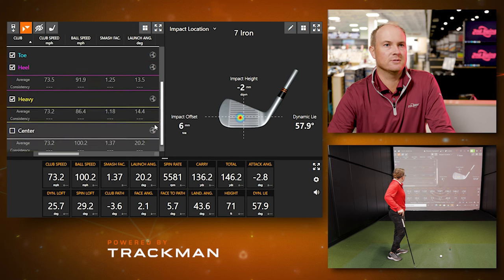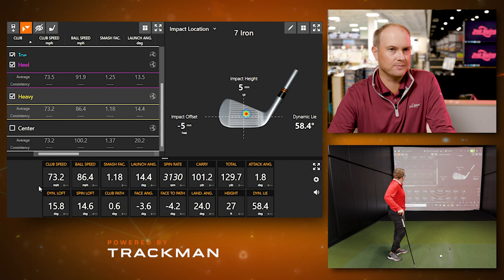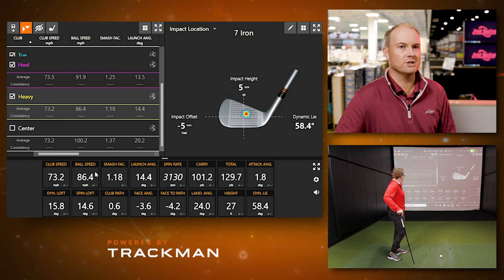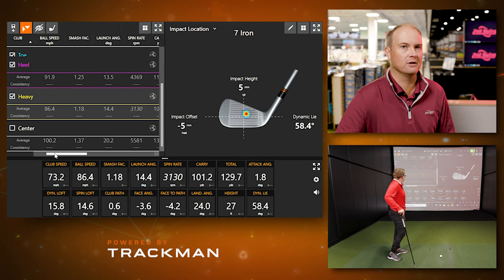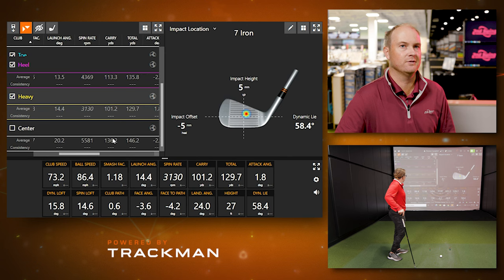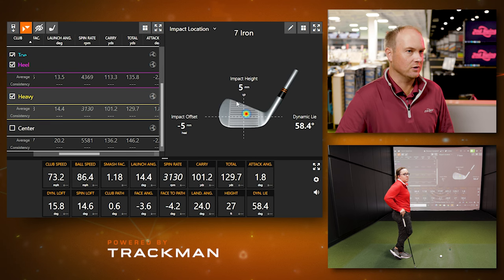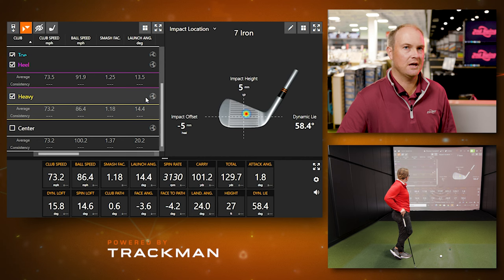Now let's go to the other end of the spectrum — the heavy strike. Notice the club speed is the same, but you lost 14 miles per hour of ball speed there. The efficiency number dramatically dropped to 1.18, and carry distance and total distance dropped dramatically. We're talking about losing about 35 yards of carry distance. The ball chased out more because it had less spin, but if you're trying to carry a bunker or the front edge of the green, it's obviously not going to work out too well.